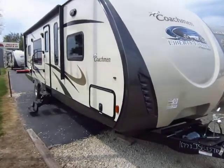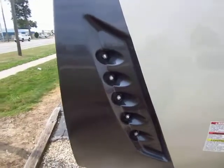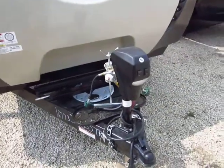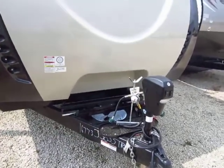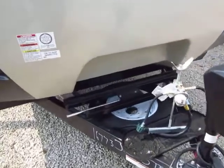They've added some fun updates with this redesign. When they redesigned the nose cap, they put in these really sweet LED marker lights — that'll help you out if it's dark at night. Also notice the power tongue jack, which is going to keep you from getting tennis elbow while cranking the jack up and down for a weight distribution system or just leveling the camper.